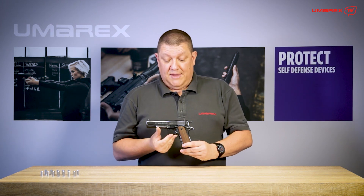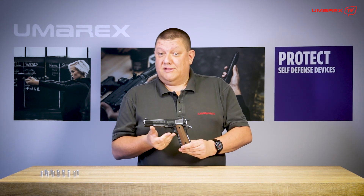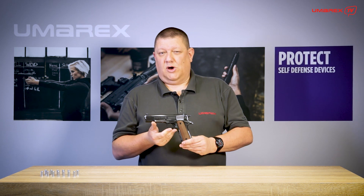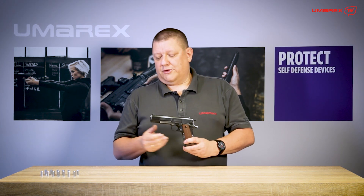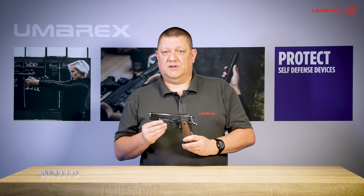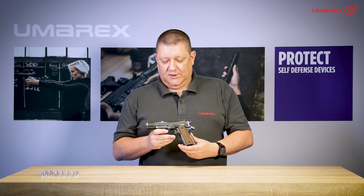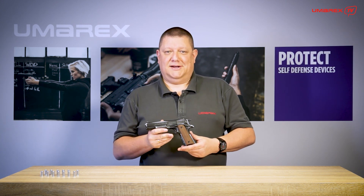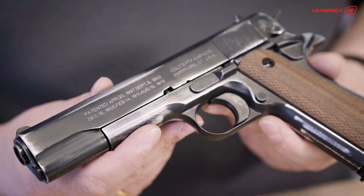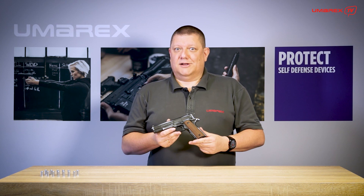All these features make this model a very attractive collector's piece. Of course there is nothing wrong with using it because that's what all 1911s are made for — they are guns to be used. You can attach your fireworks adapter for 15mm fireworks ammunition, but maybe you'll decide to give this piece a place in your showcase on a special cushion, because I guess it deserves it. Get one before they're all sold out.